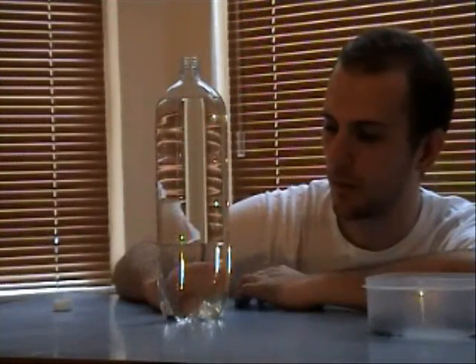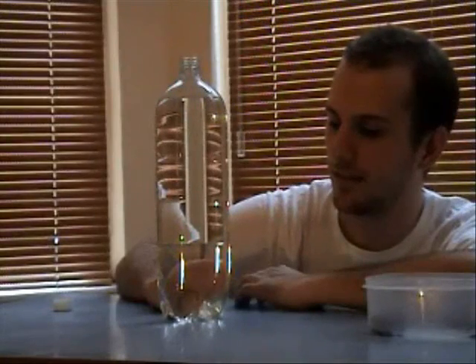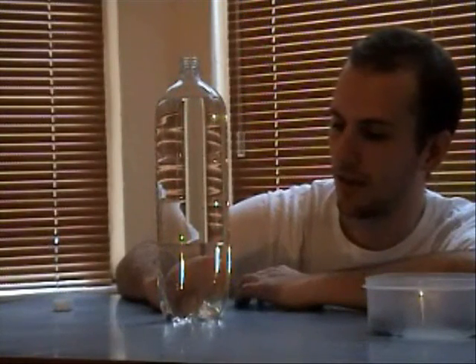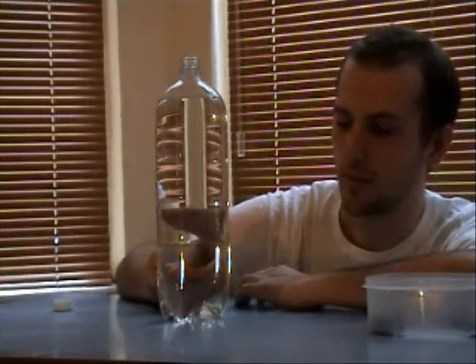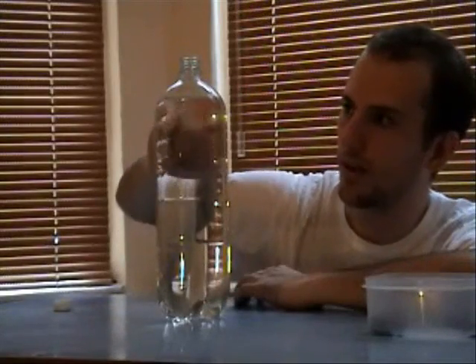Now, down to the bottom, bubbles are going to go and accumulate on it again. And, with a bit of luck, shoot back to the top again. There you go, up you go, see? All the way to the top.